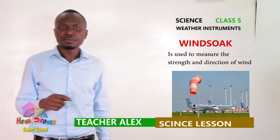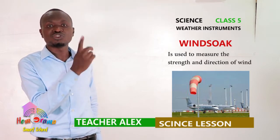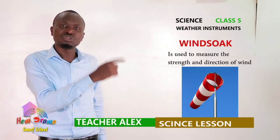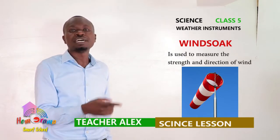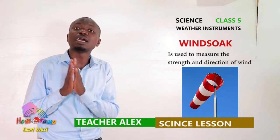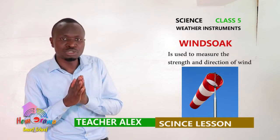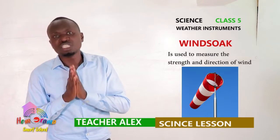With a windsock, it is painted. You can see there are strips. The question is why does it have the strips, or why is it colored? There are different colors — it is painted black and white. In most cases, if you go to any airstrip or airport, you will find they are painted black and white. It is stripped for visibility, so that it can be seen from a distance. Even if there is a pilot approaching the airport or airstrip, he or she will be able to spot it from a distance.